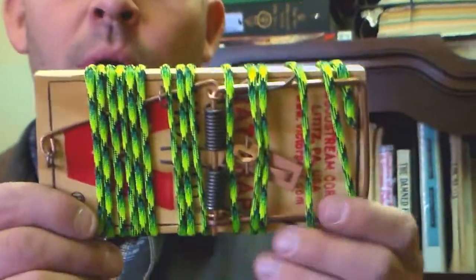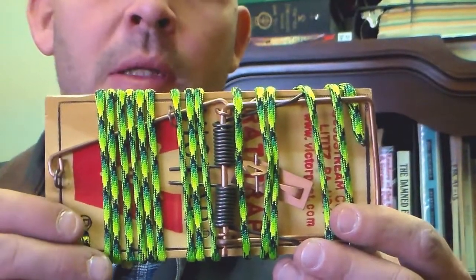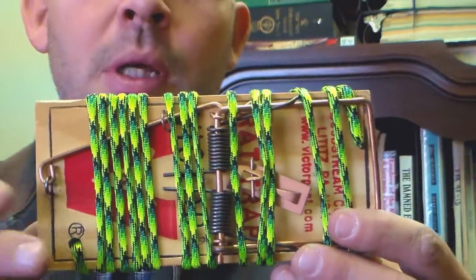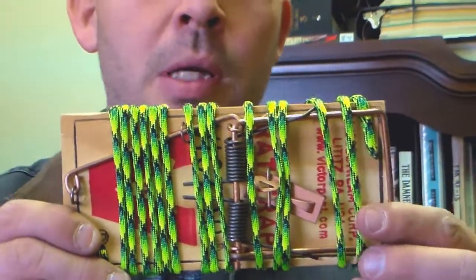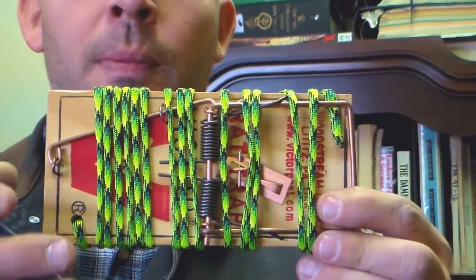Always go for the Victor brand. I don't buy the cheap ones. You can get cheap ones at flea markets or whatever, but do not go for the cheap ones. The cheap ones are terrible — they can malfunction and they can actually hurt you instead of helping you.